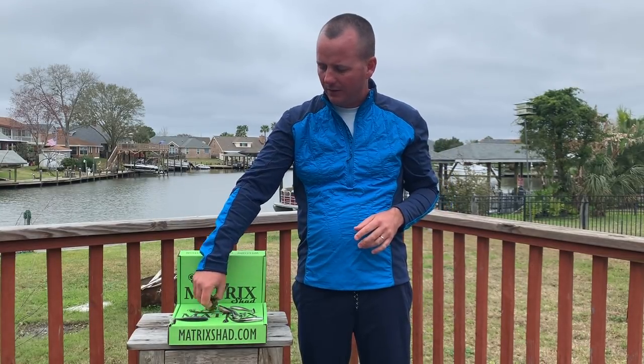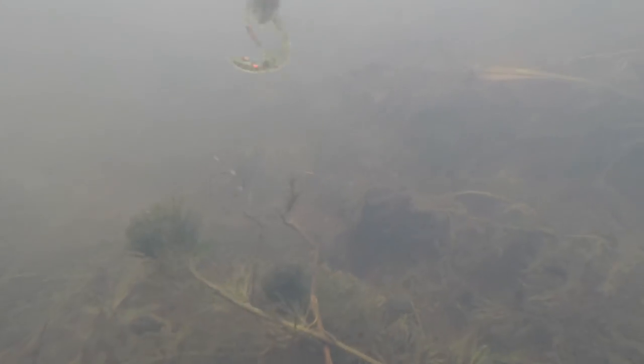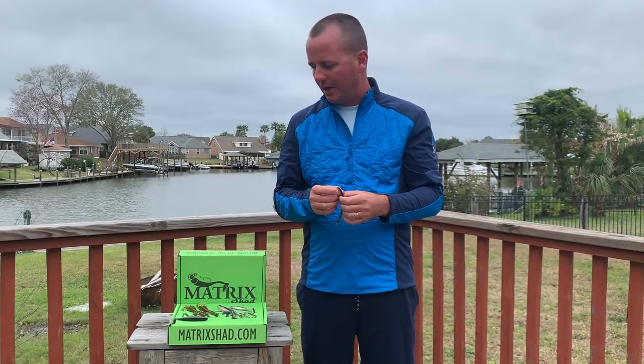What I'm going to be using most of the episode is the Matrix Hog, which we have in three colors. We simply Texas rig that and fish it on a shaky head, so we can rig it weedless. We're also going to have a new item coming out in this month's Matrix Bait Box, which Sam used most of the time on this episode.